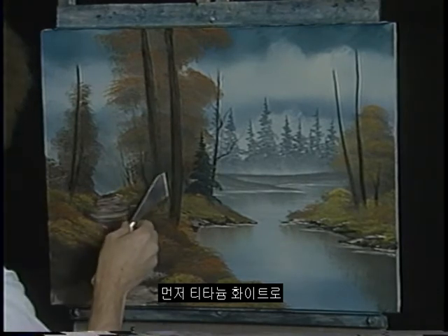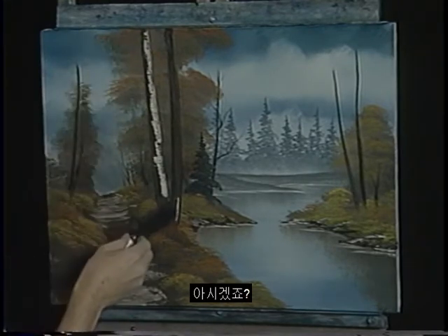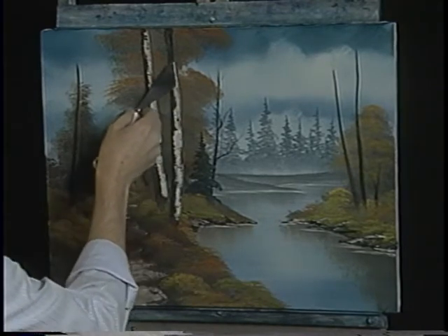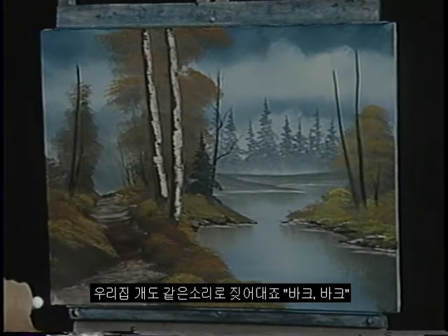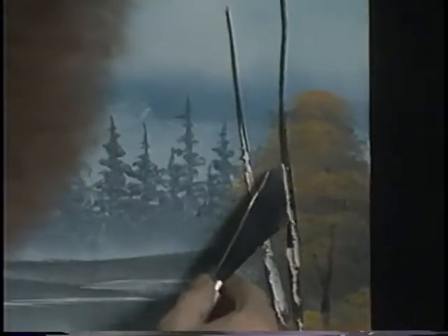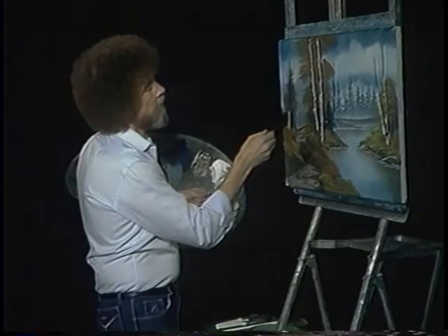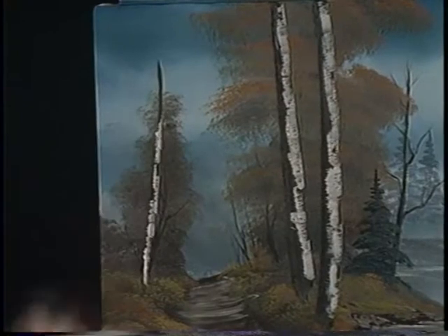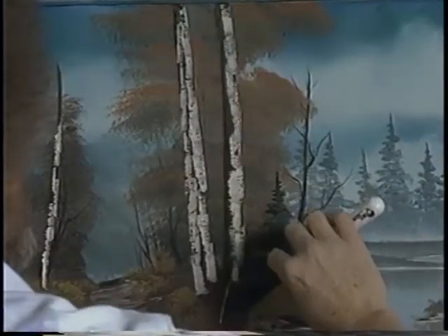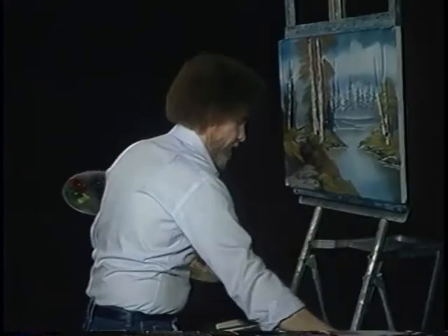Now let's take some titanium white and just grab this, pull it right around. Just put some bark on that tree — just some bark on it. Some on that one. Some on this tree here, some on the other side. Now you can just work that together.